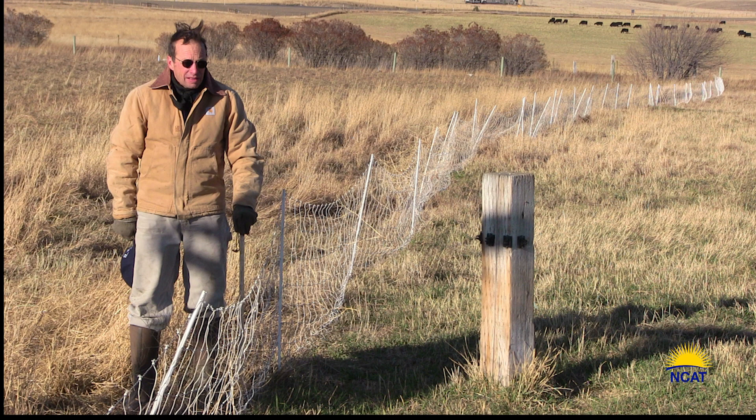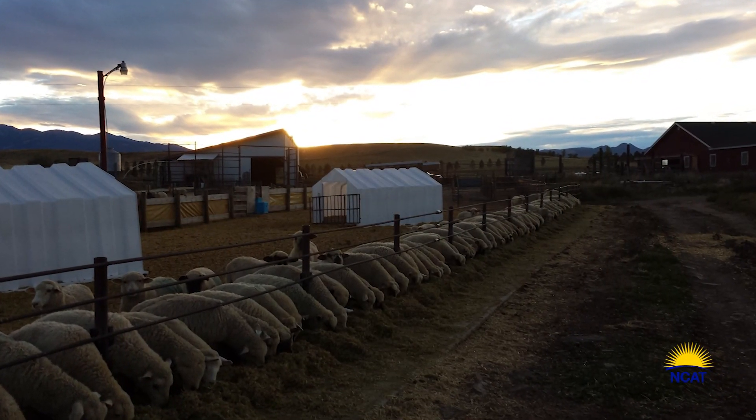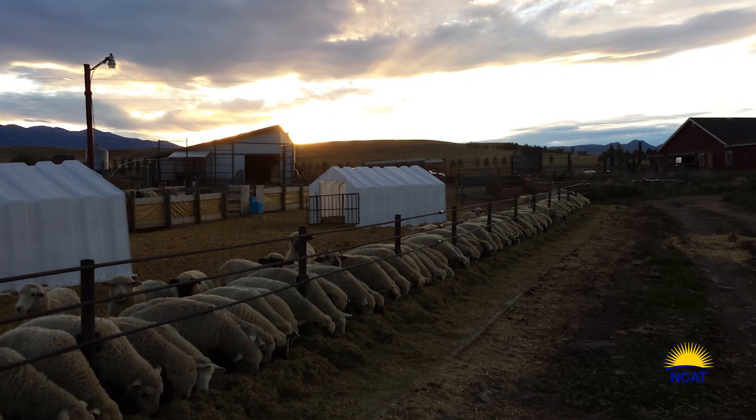This winter stockpile costs us about $48 a ton in out-of-pocket expense to produce. That includes power for irrigation, irrigation water itself, labor to move the irrigation pipes, and labor to move the temporary fences each day during the active growing season. I charge myself $20 an hour for all my labor. Currently, feeder hay that we would be feeding if we did not have the winter stockpile costs $125 a ton.